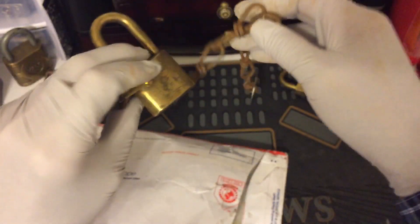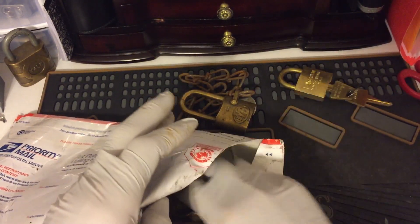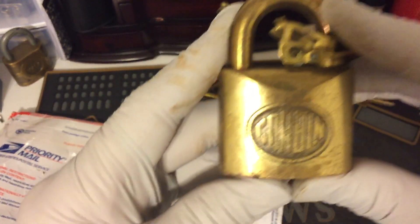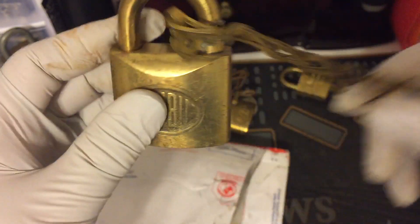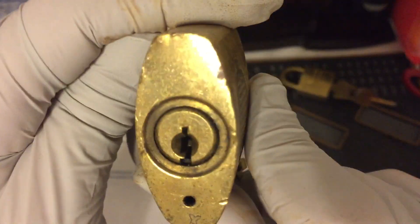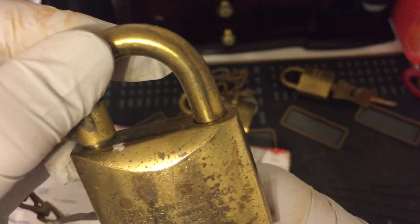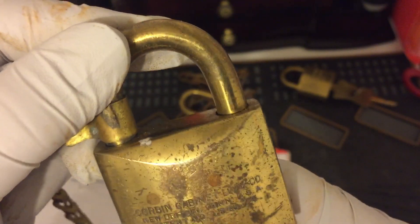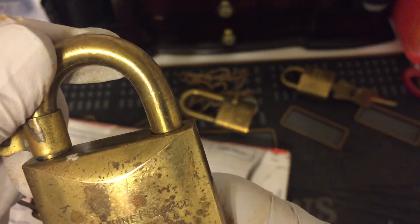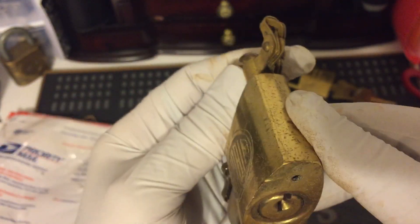I do not see a key but it may still be in there. A Corbin — Corbin Cabinet Lock Company, New Britain, Connecticut, USA, patent number. Very nice.